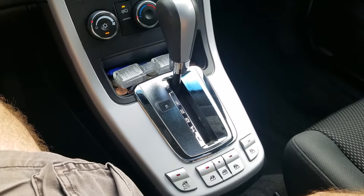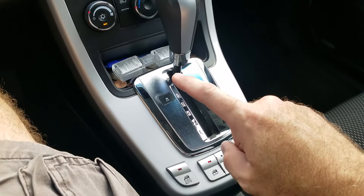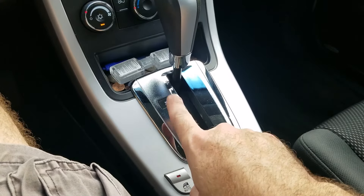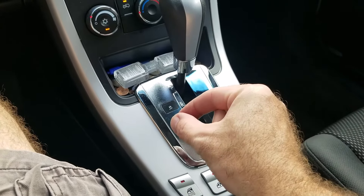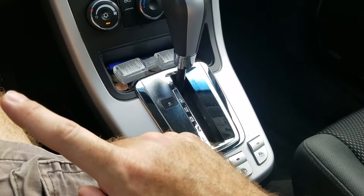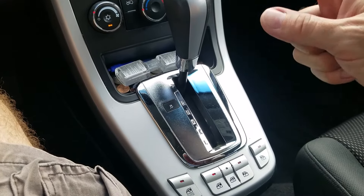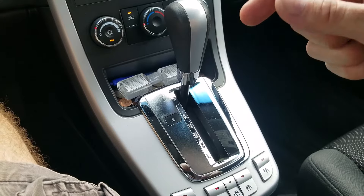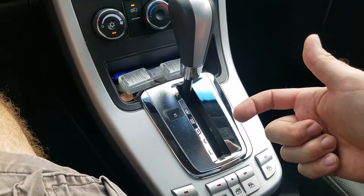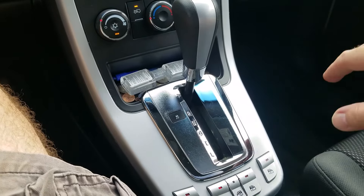So ultimately what the issue is: if you were to have your car in any other gear than park, there's a little sensor on the side of the shifter underneath this panel in here. What happens is it opens the circuit, and when it opens the circuit, it's not going to allow you to pull your key out of the ignition. It's a safety feature GM put into their cars so that you can't leave your car in reverse, neutral, drive, or any other gear and just pull your key out and walk away.